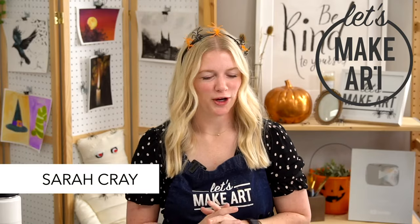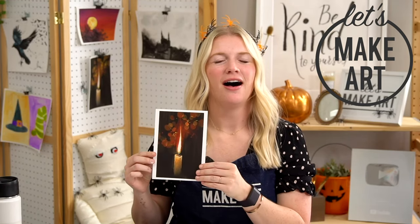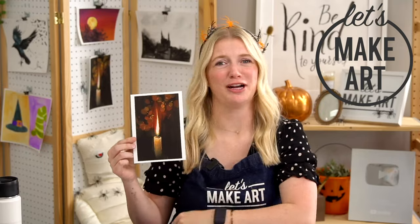Hi everybody, it's Sarah Cray and I teach watercolor and sometimes gouache. Today we are doing our gouache painting project titled Candle. This is a great project, I'm actually really excited to bring this to you. And we have Kenan here working the cameras.